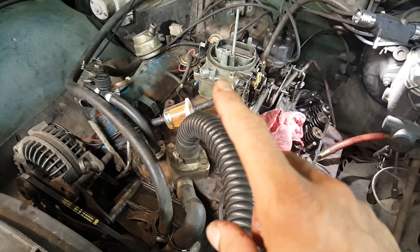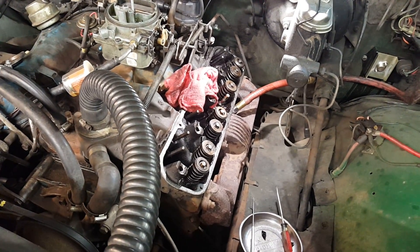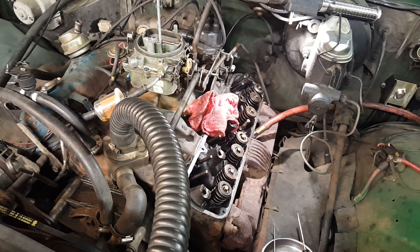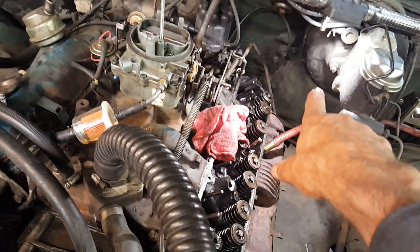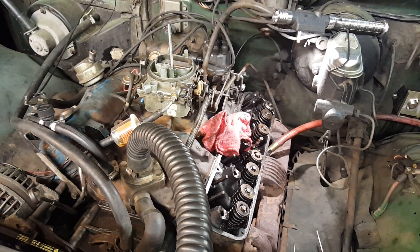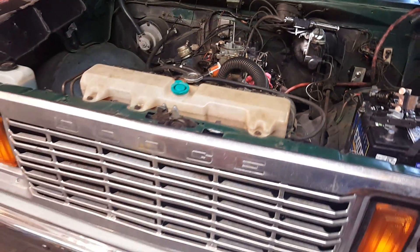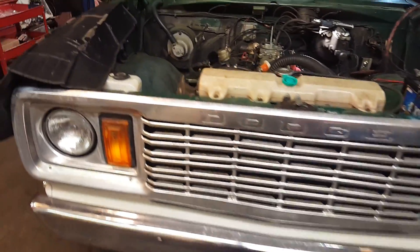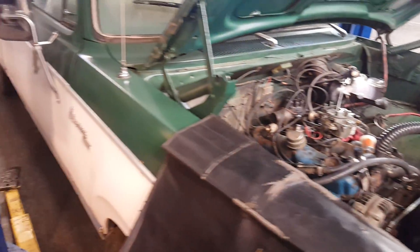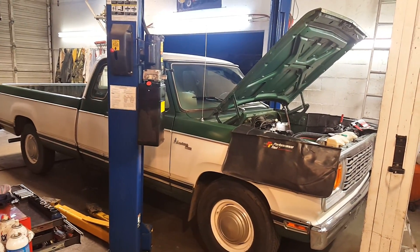I've done the passenger side bank already — eight cylinders — and I'm halfway through the driver's side, so not much further to go. But I'm four hours into this already because some of them, especially the ones in the back, take a long time — it's really hard to get the tool to work back there. Hopefully this 1978 Dodge will be a lot better, and the customer will be happy — it was just puffing smoke like crazy. Wish me well, and I wish you well. Have a great day — thanks for watching!